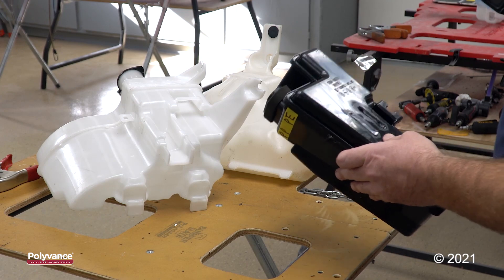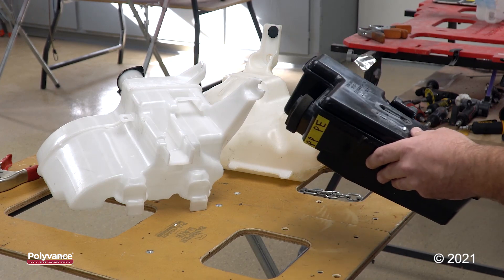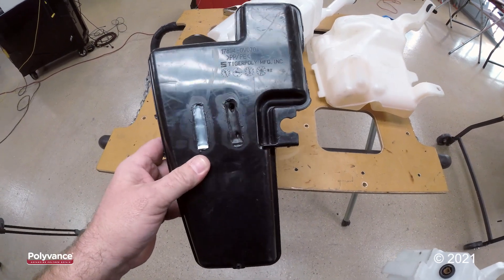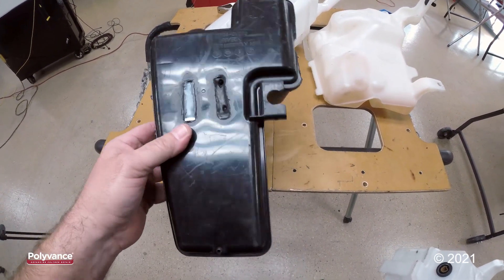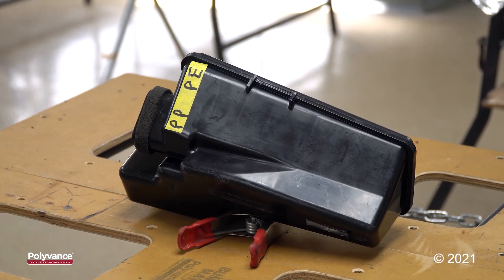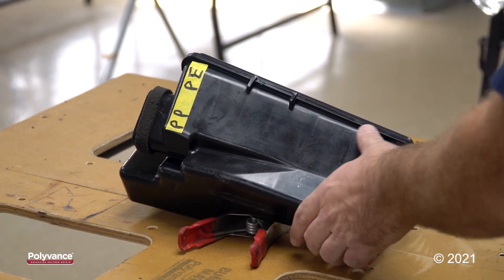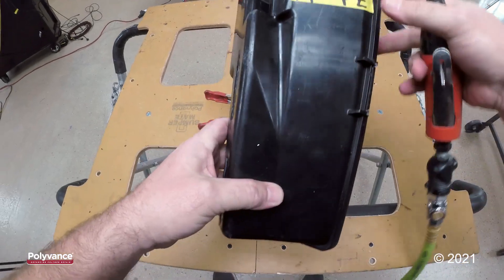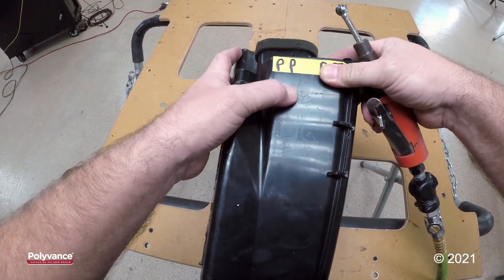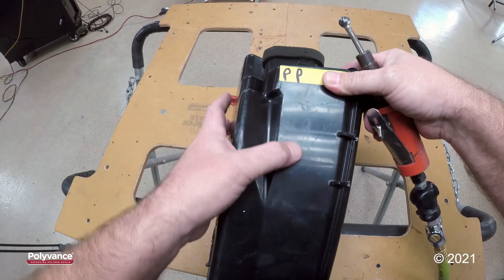I'm pretty sure that it's going to be polypropylene because that is what's marked first on the part. I'm not a hundred percent sure, so we will perform a weld test. I've already cleaned this part, so I just need to make a few v-grooves. It's not necessary to v-groove very deep into the part — you basically just want to etch up the surface.